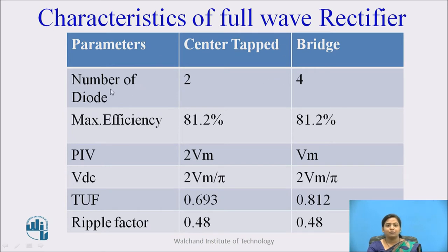Characteristics of full wave rectifier: The center tap full wave rectifier uses two diodes; the bridge rectifier uses four diodes. Maximum efficiency of both center tap and bridge rectifier is 81.2%. Peak inverse voltage for center tap is 2Vm and for bridge it is Vm. DC voltage across the load is 2Vm/π for both. Transformer utilization factor for center tap is 0.693 and for bridge it is 0.812. Ripple factor for both center tap and bridge rectifier is 0.48.